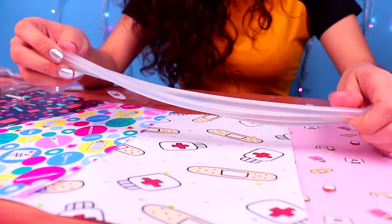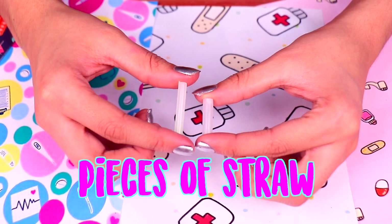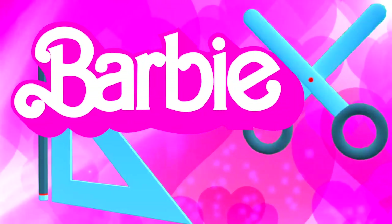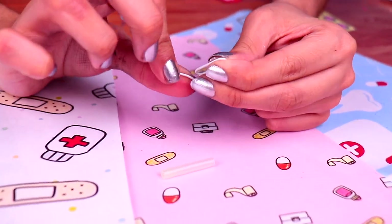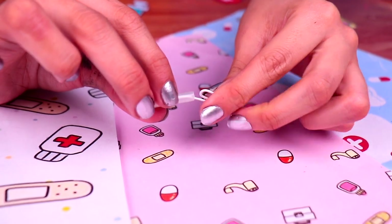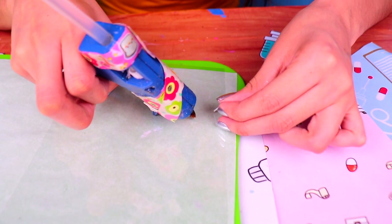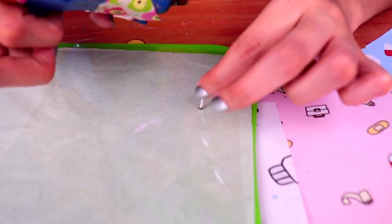For our next cool idea, we're gonna need more silicone sticks, some pieces of straw like the ones you see here, and the back part of some plastic earrings, like these ones. Let's make a cool syringe for Dr. Barbie. First, we need to unfold this paper clip and stick it inside one of our straw pieces, just like this. And on an acetate sheet, we're gonna apply a tiny bit of hot glue and attach a small piece of the paper clip. This is gonna be the tip of the syringe.